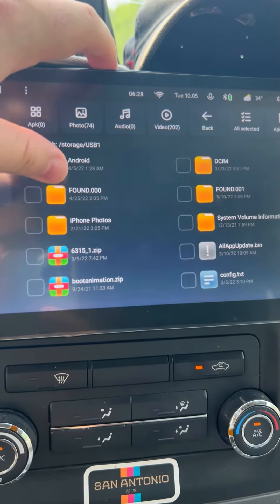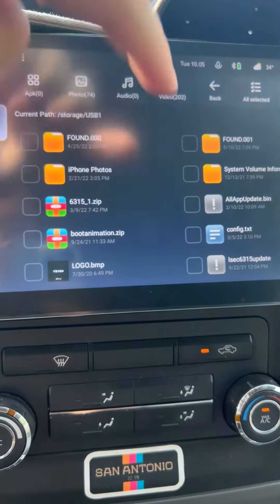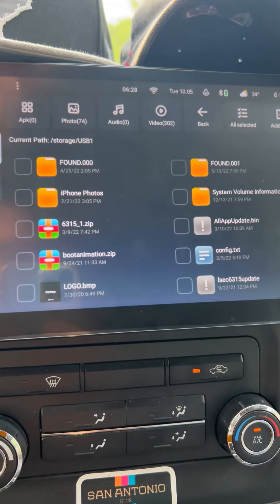Okay, so this is what I have: 1, 2, 3, 4, 5, 6. I think these are the correct files.